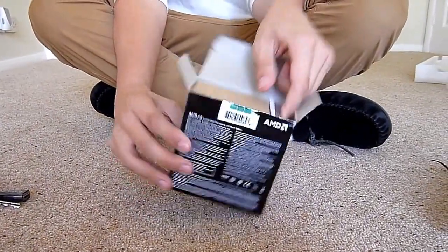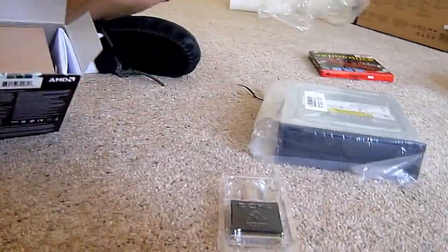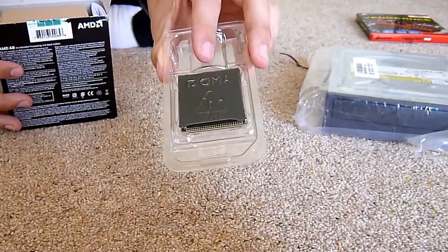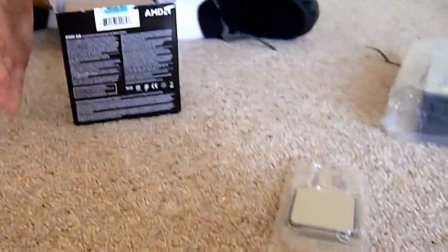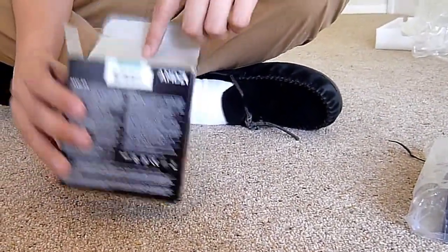What we get inside this box is a processor. You've got the chip there, with a cover on it. This is a K, so it is unlocked — you can overclock it using the overclocking utility, whatever it's called.